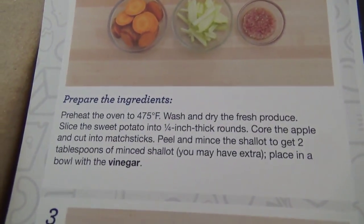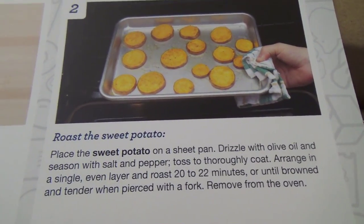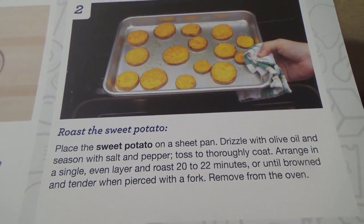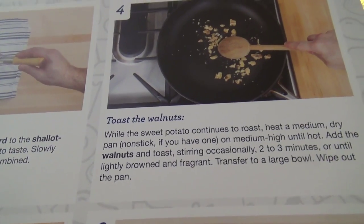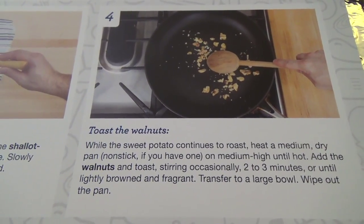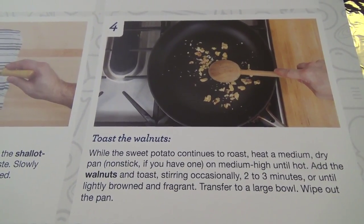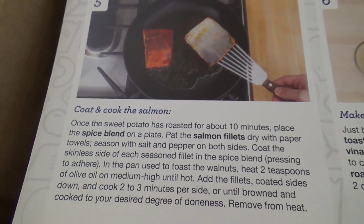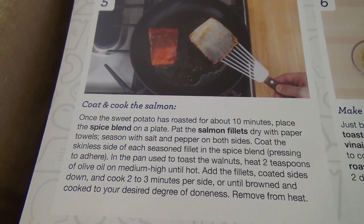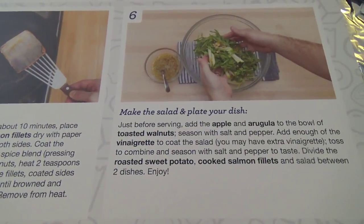That's not too bad. I like shallots. Roasting sweet potatoes, which I've never done, but I don't see a reason why that would be difficult. Making vinaigrette, which I have done before. Toasting walnuts is another thing I haven't done before. Salmon. This doesn't look too bad at all.